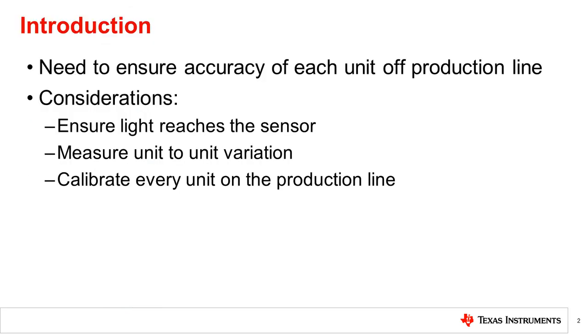There are a number of considerations for getting accurate optical measurements on every unit that comes off the production line. These range from ensuring light can reach the sensor to measuring unit-to-unit variation, as mentioned in the previous video. Per-unit calibration may also be required on the production line.